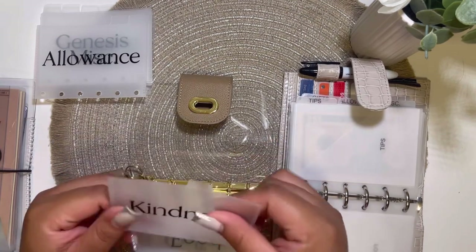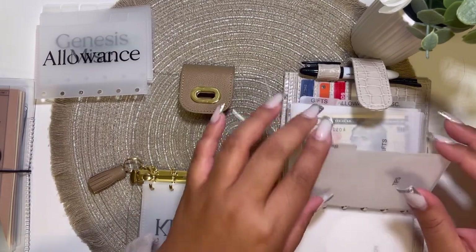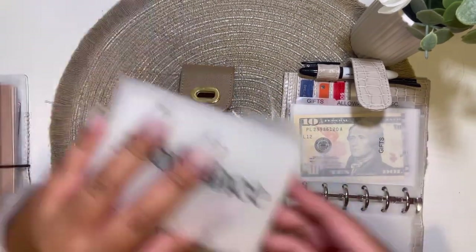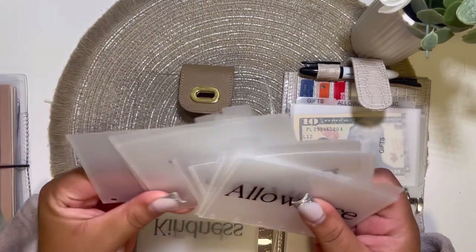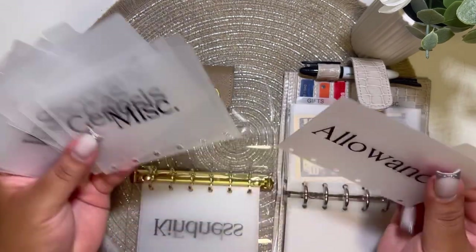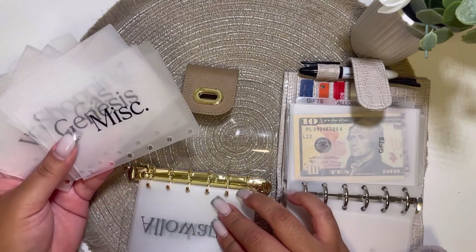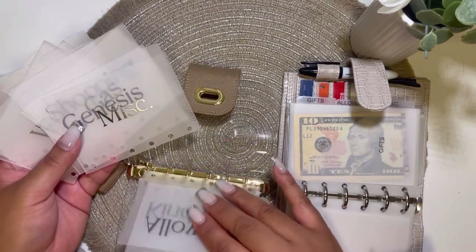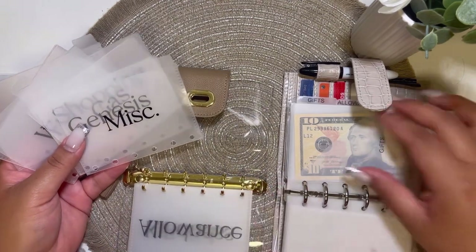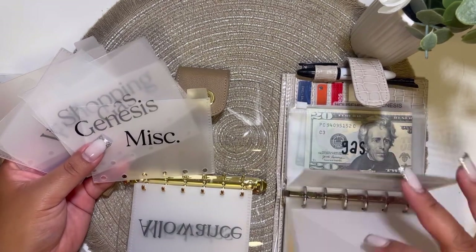So 'tips' is renamed to 'kindness.' I know I have gifts — do I have a gifts envelope? I don't think I did. Work, shopping, gas, allowance, miscellaneous. Yeah, I didn't make an envelope for gifts — I guess I forgot about it. I'll figure it out. Then allowance and miscellaneous at the end.